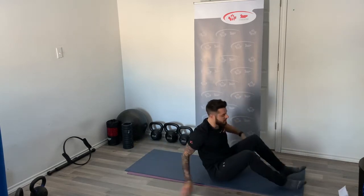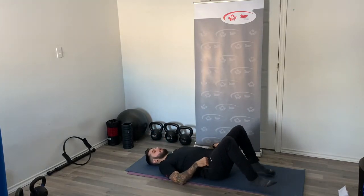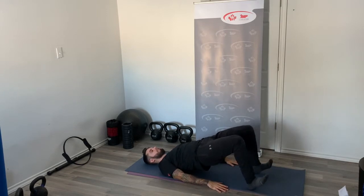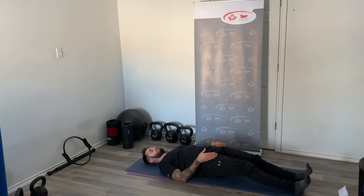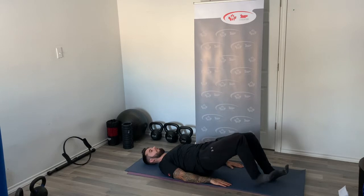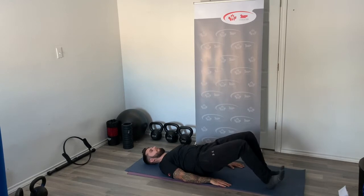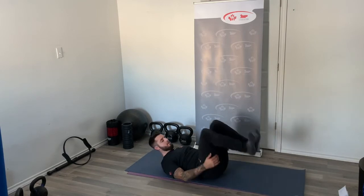Bridge variations now. In our bridge position on our back, legs bent at 90 degrees, bridge up. Pivot onto our heels, walk out the hamstrings until the legs are straight with hips still elevated, and walk back in. Keep going and repeat — don't let those hips drop.